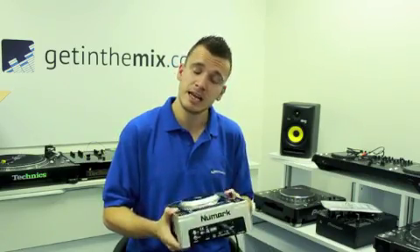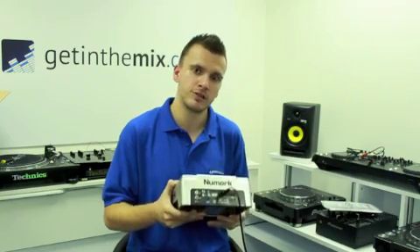If you get stuck or have any queries regarding this item, feel free to give me a call. My name's Jason from getintomix.co.uk, or contact another sales team colleague. Thank you very much.